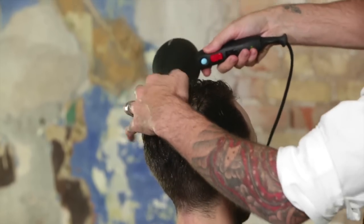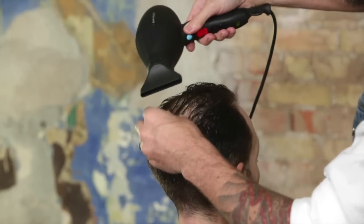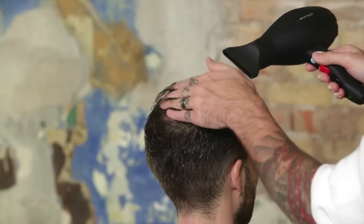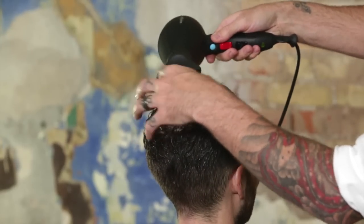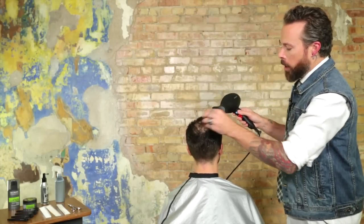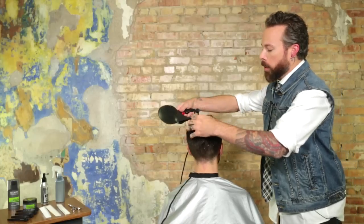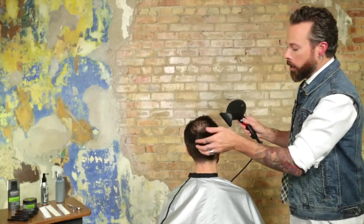We're going to blow dry in the direction that Brandon's hair lives, which is towards the back. Just with our fingers, we're going to work the hair up and off the scalp to give it a little bit of volume. That heat combined with the Dense Effects will really help to plump up the hairs that are already there and give it a more dense feel.